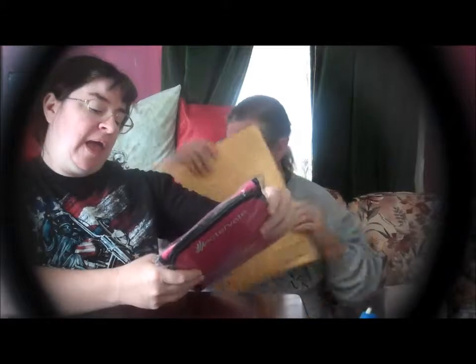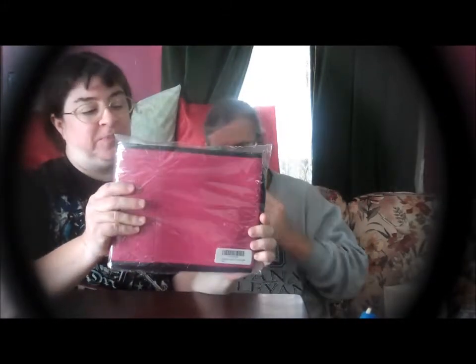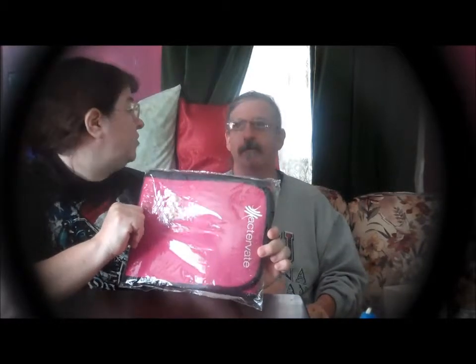Jeffrey likes opening these packages. That's really bad — this is my Activate waist trimmer belt. We're going to find out if this really works, because I have some inches I need to trim off of my waist. I think you do too, but pink's just not your color. I don't think I really need to lose any weight at least. Maybe trim down a little bit, but not lose any weight. Well, that's to trim inches off your waist.